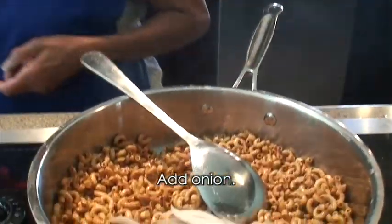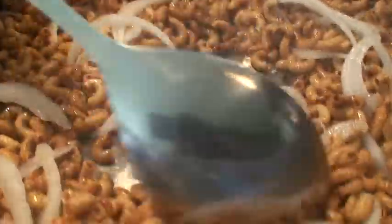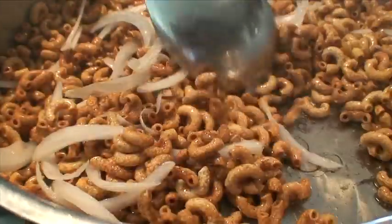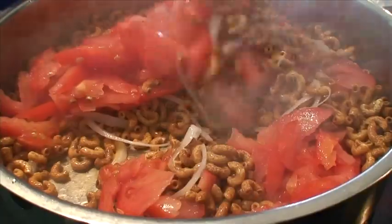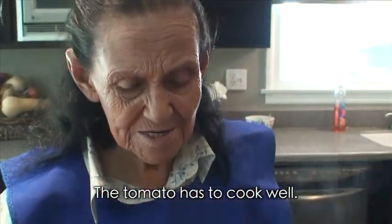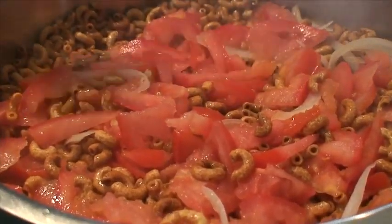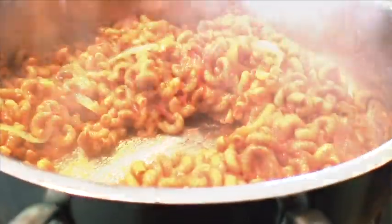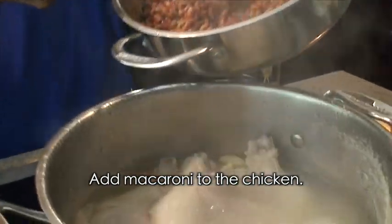Le echamos la cebolla, poquita. Ya le echamos la cebolla y como ya es poquito, ahora le echamos pues el tomate. Ahí se deja un ratito a que se coja bien el tomate. Aquí le echan poquita sal — poquita, porque ya tiene el caldito. Tiene que estar el tomate bien deshechecito, miren.